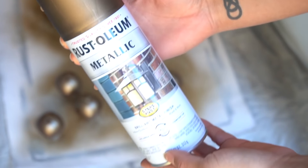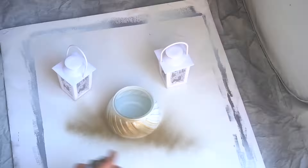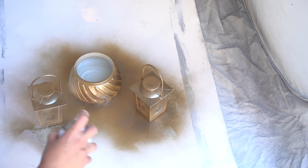However, I wasn't really into the white base, so I decided to give it a very nice metallic antique brass look with spray paint. I spray painted the bottom base so that it would match my decor this year, and you'll see those little lanterns later on in this video.